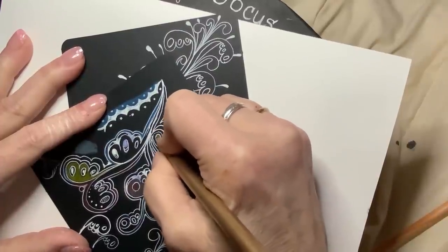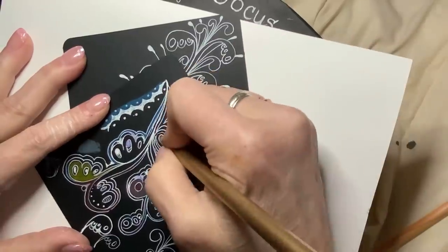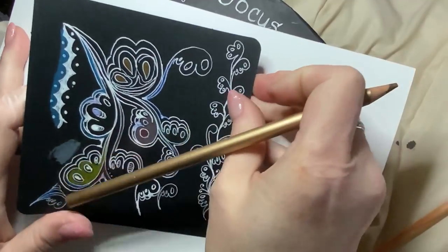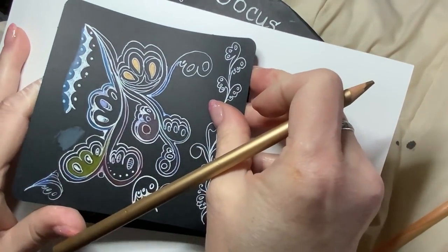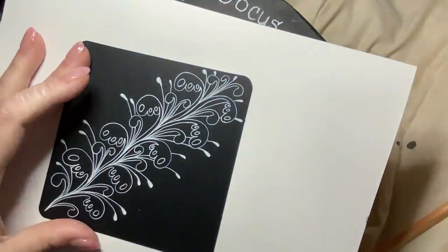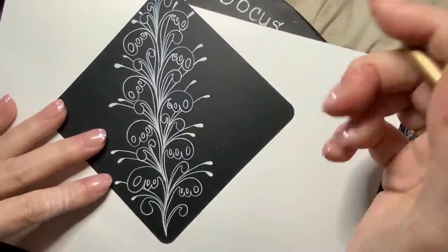I may use some gold accents and get out my gold jelly roll and play around with that. Let me get a better light — so that looks really good. I'll probably play with my gold pencil.